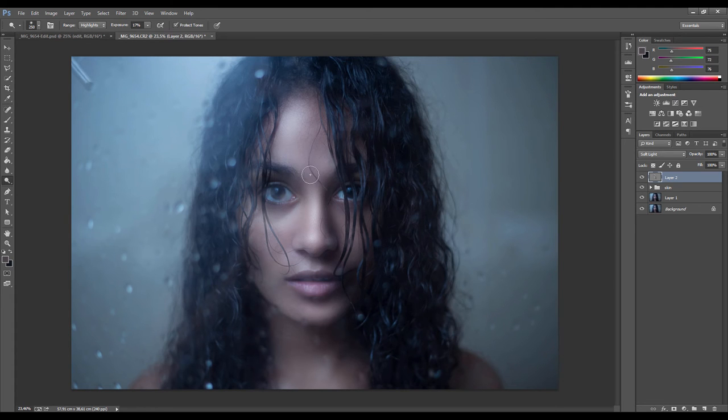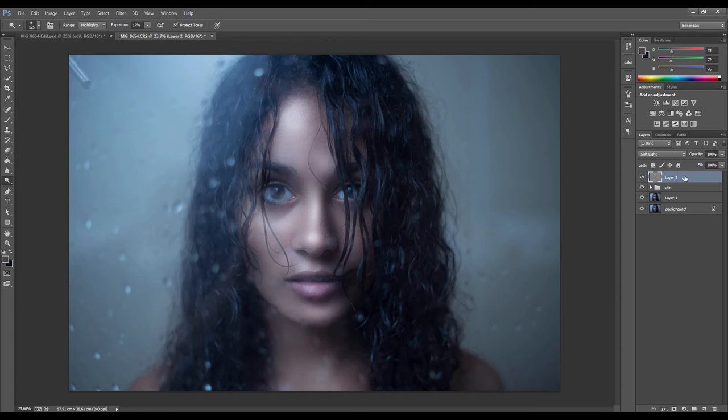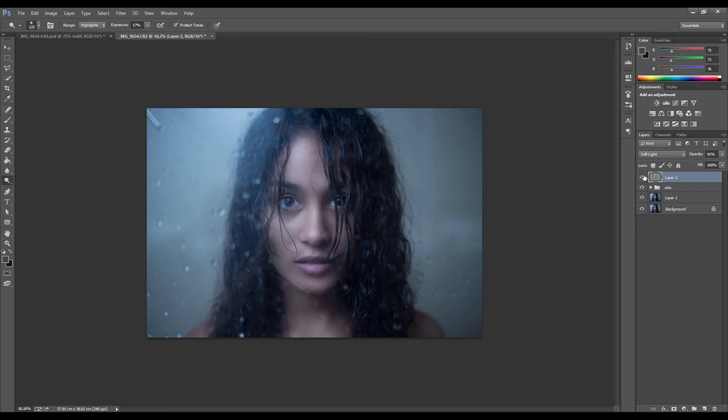Dodging and burning takes quite a bit of practice and study of the human face — what areas need to be highlighted and what should be pushed into shadow. That obviously comes with practice, watching what other retouchers have done, and even looking at fashion magazines to see how the face is enhanced just with contrast and light. We can turn it on and off to see what we're doing. It's a bit exaggerated, but we can always dial back how much of this effect we apply with the opacity — you can see how it subtly changes the shape of the face.